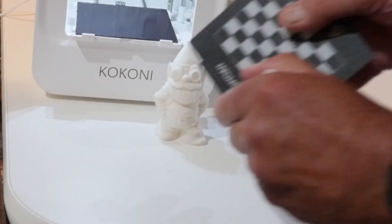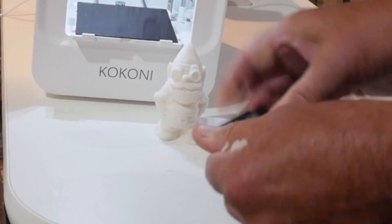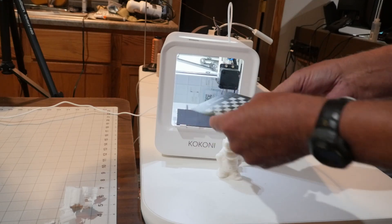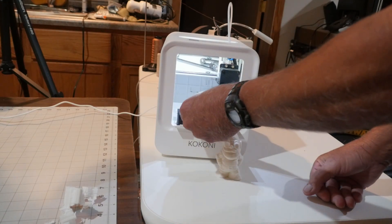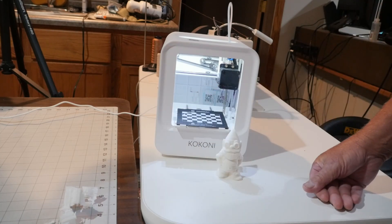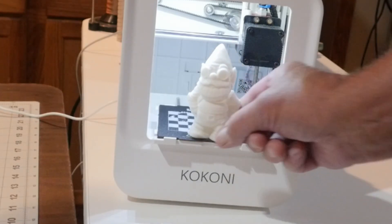When you're done, just clean the sheet off. It still needs a little bit of cleaning but I can do that later. It's just a matter of placing your PEI sheet back - a little magnet holds it down - and you are ready for the next project.